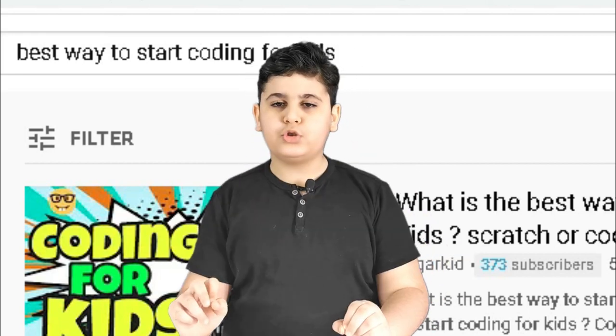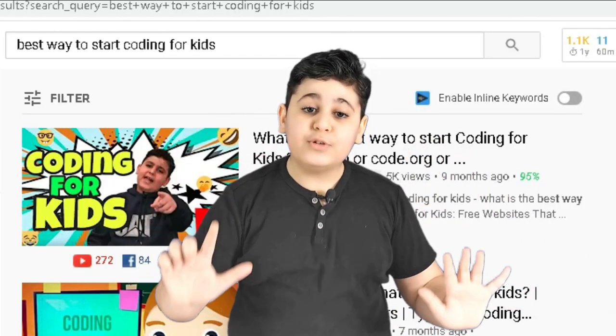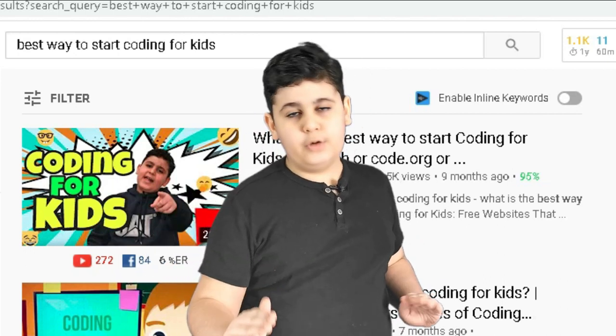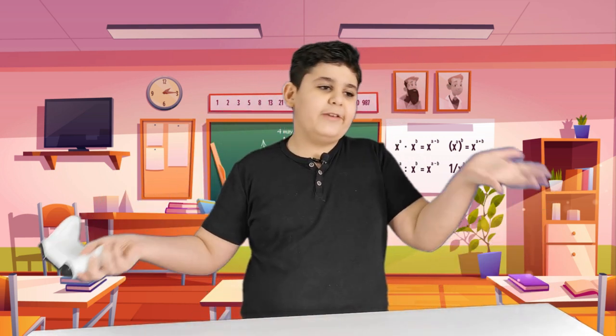That video will help you so, so, so much. Of course it's translated into seven languages, so you can pick whichever language you like the most and start coding. If you already know coding, the best way you can use it is by making a video, sending it to me, and publishing it anywhere. I'll be sure to support you.